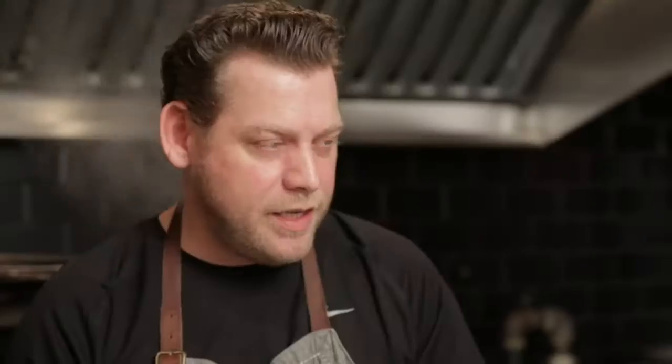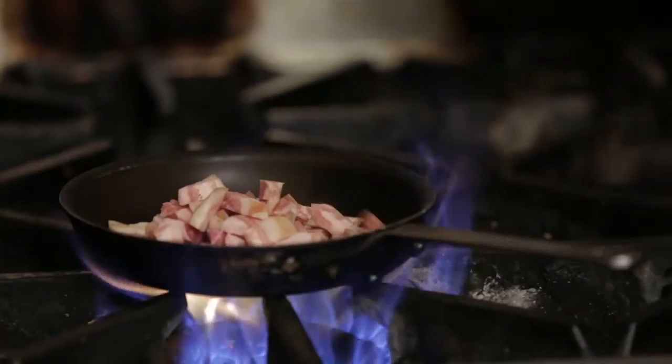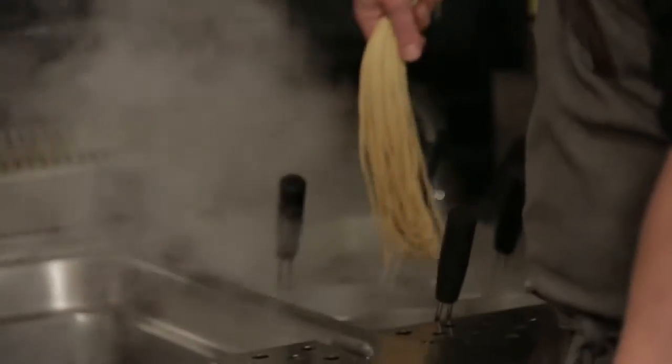We're going to do a classic carbonara done with corn gitane. We're just gonna slice some pancetta — you can use guanciale, we use guanciale at the restaurant as well. I'm gonna quickly sauté it and get it nice and crispy for a beautiful contrast. I'm gonna drop the pasta into the pasta well behind me — this will take about four or five minutes. Gluten-free pasta tends to be a little brittle, so I'll just let it cook until it solidifies a touch and then gently stir it so it doesn't stick.